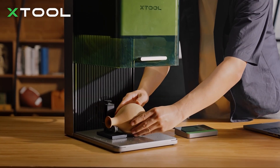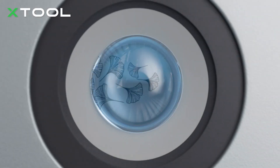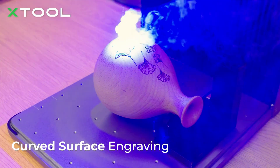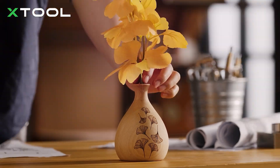The first one is of course the contoured focus, which they do have on other lasers, but what it does is negate the need for a rotary for a lot of common stuff. So for example, if you just want to put a flower on a round vase, you can certainly do that.